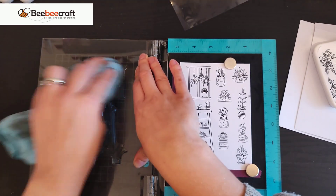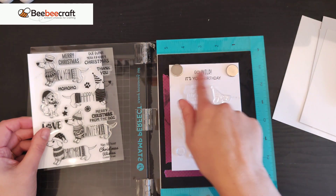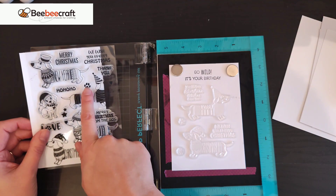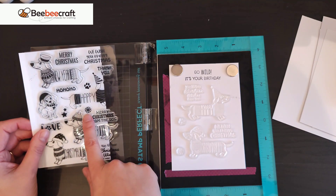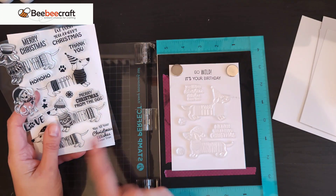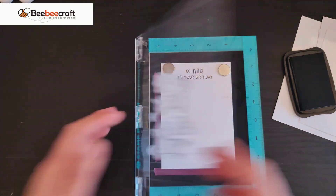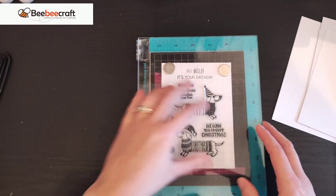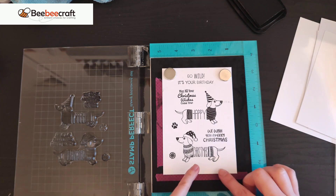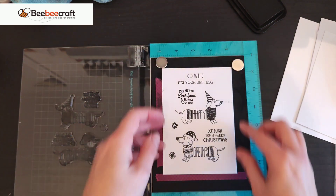Next, the doggy stamps. I haven't done all of them as they won't all fit, and I'm reusing the paper — ignore the birthday sentiment, that was for something else. I've got a couple of dogs, the snowflake, the paw print, and the fine-print sentiment 'May all your Christmas wishes come true,' plus 'We wish you a Merry Christmas.' The sentiments stamp very well, the doggies are absolutely sweet, and all the fine detail and tiny dots have come out really really well. Very happy.